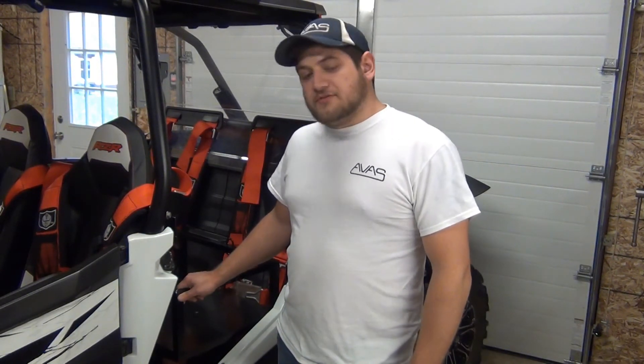Now that we've finished installing our rear seat rack, we want to thank you for your purchase. And from everyone here at Allegheny Off-Road, happy riding!